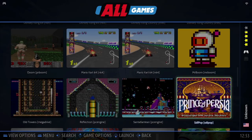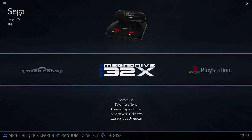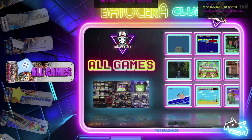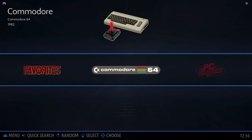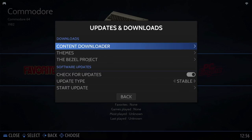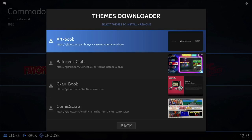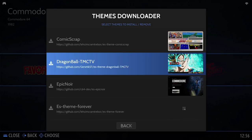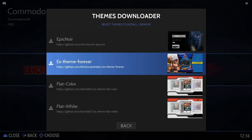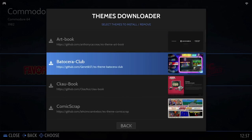The next thing I want to cover is how to change the theme on Batocera — going from something bland to something much more interactive. The way to do this is to download themes. Go into the main menu, scroll down to updates and downloads, then scroll down to themes and select. You'll now be in the themes downloader with quite a few themes available — Dragon Balls, Epic Noir, ES Theme Forever, Flat Color, Flat White, Fundamental, and basically tons of themes.